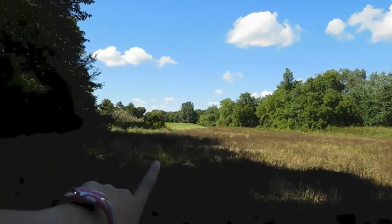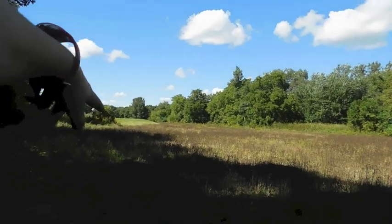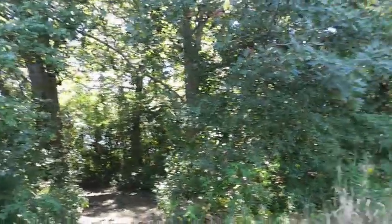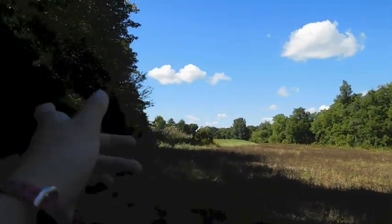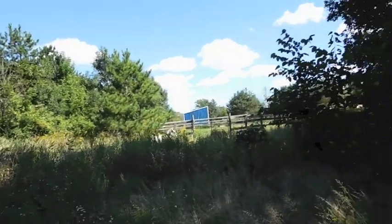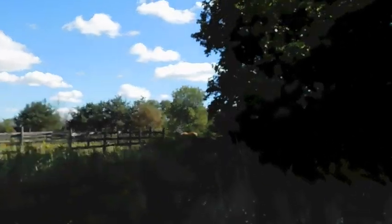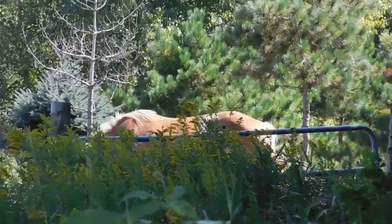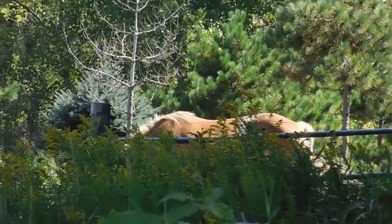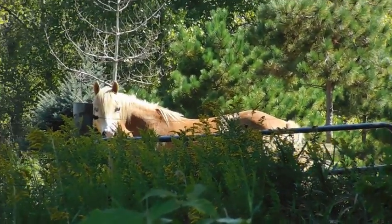This field goes on for a pretty long time to that tiny little hill over there — that's the neighbor's property. Behind that hill is another field. Here's the forest, and my house is right over there behind the forest. There are horses over there — the neighbor's horses. You cuties!